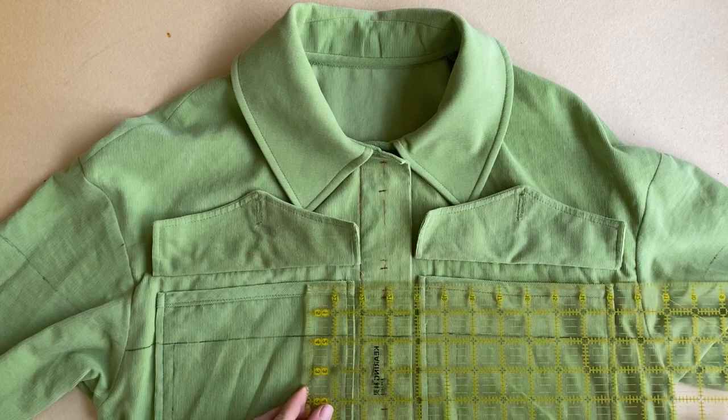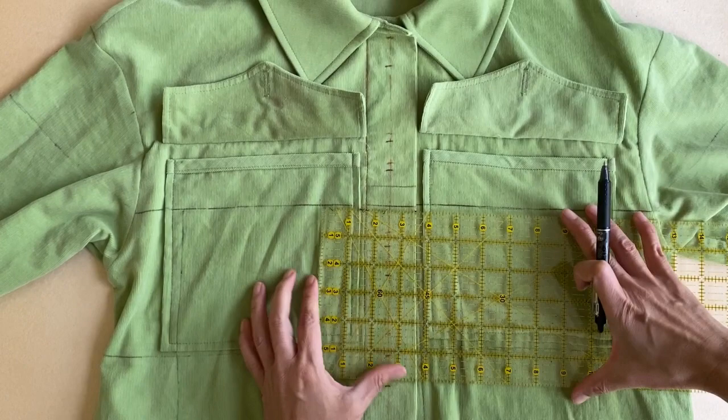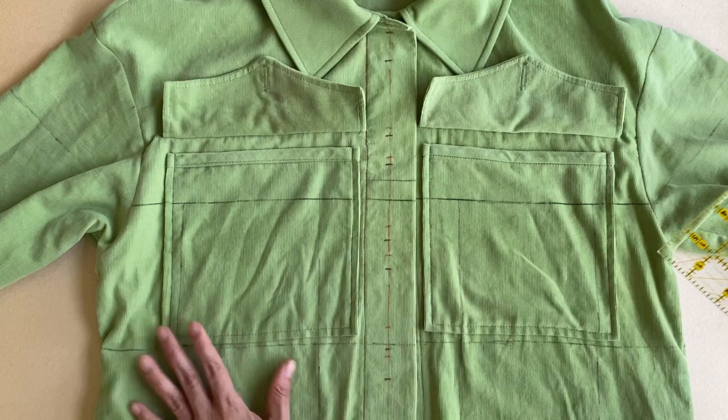I've already drawn in the center front line. The first two vertical lines to draw in would each be two and a half inches away from this center line on either side — this aligns the center of the five-inch square with the center front line. From there, measure the next vertical line five inches away from the center and mark this down the length of the garment.